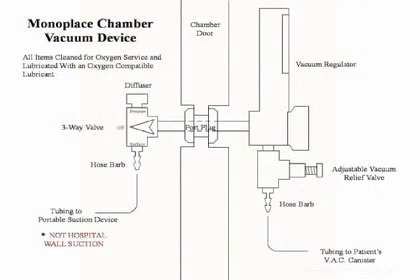This is a schematic of the monoplace chamber vacuum device. The vertical portion in the center is a cutaway of the chamber door, which contains a port plug — a metal piece that allows us to pass things inside and out of the chamber. The purpose of the internally mounted vacuum regulator is to control the amount of suction that the patient receives. Below the vacuum regulator is a T-piece with a hose barb connected to the tubing for the patient's VAC canister, which is connected to the patient.